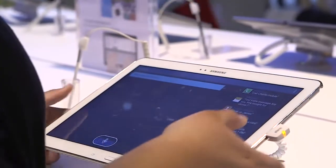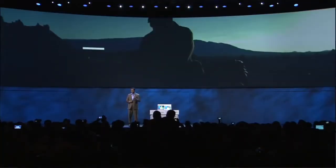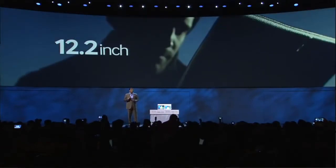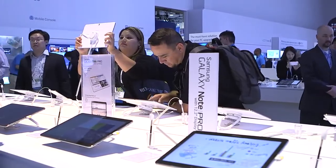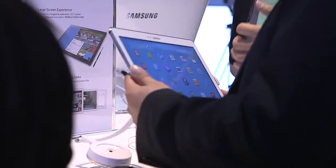Today we're here to take a look at the new Galaxy Tab Pro lineup that was unveiled here at the show. The design — we made a couple big changes. One was the overall size, upgrading it to 12.2 inches, giving you a little bit more real estate to work with while managing the weight. So even at 12.2 inches, this device is a very exciting 1.56 pounds.